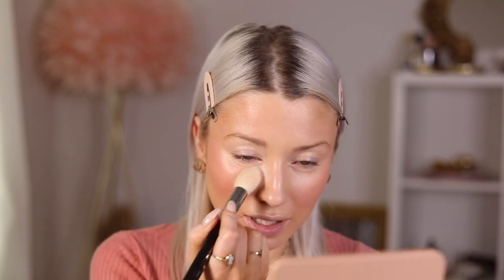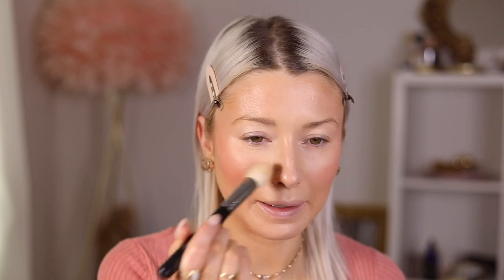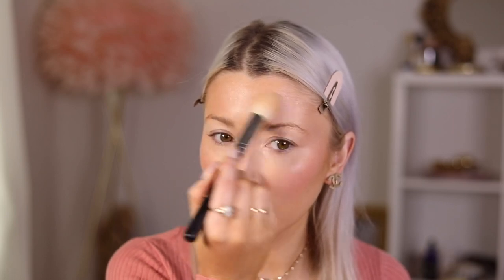Now I'm going in with powder - this is from Hourglass, their translucent powder. What I like to do is powder underneath my eyes to set my concealer, then bring it down along my smile lines and over my chin. I'll go in with a bigger powder bronzer brush and just let it go along my jaw. I basically set everywhere except my cheeks because I like those to stay nice and glowy.